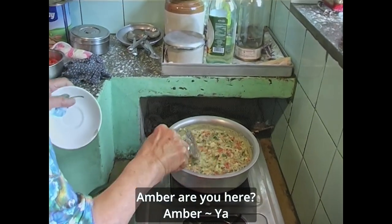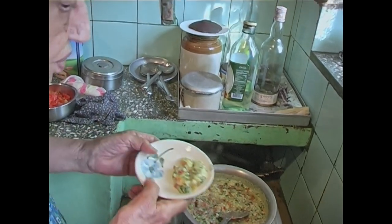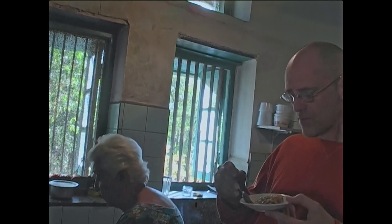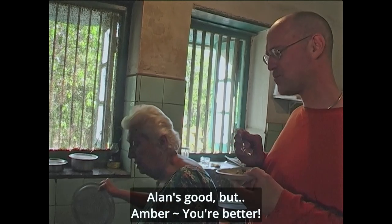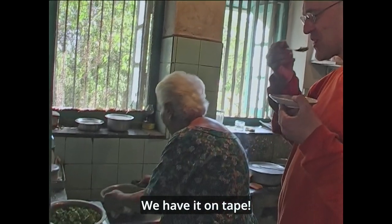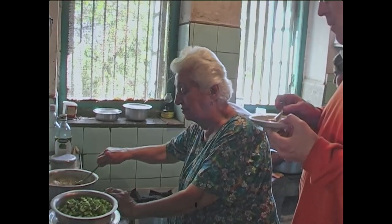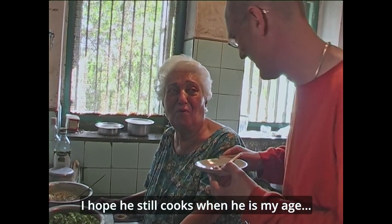Amber, are you here? I will give him a taste first. It's hot. Is it good? I'm sure Alan gave you one like too. It's good. Alan is good but — you're better. We have it on tape. Alan's a young one, he's got a few years, you know. I hope he still cooks when he's my age. Katie, how old are you? I am now 83. I'm young as a chicken. You look great for 83.